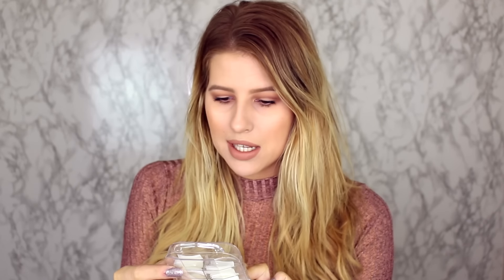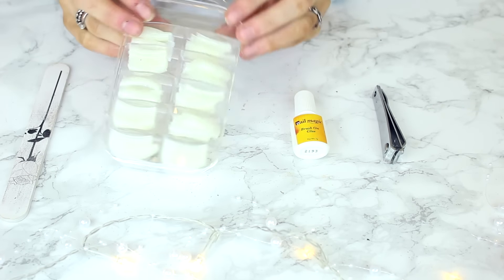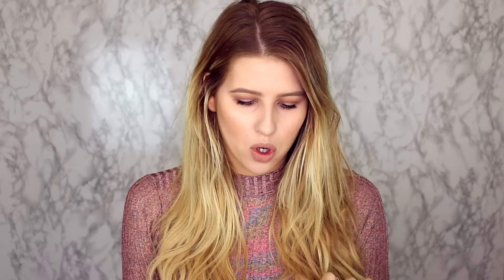Let's get to the tutorial. What you're going to need is some nail tips — you can buy these in any makeup store or supermarket. These are £2.99 from Extras, which is a UK store. In America you'd probably go to Sally's or Walmart. You also need some glue — I got Nail Magic brush-on glue for £1. Then you'll need a nail file, which I also got from Extras for about £0.99.